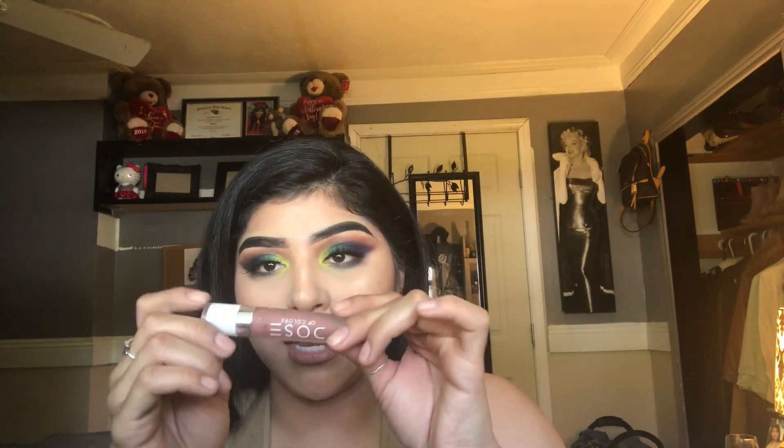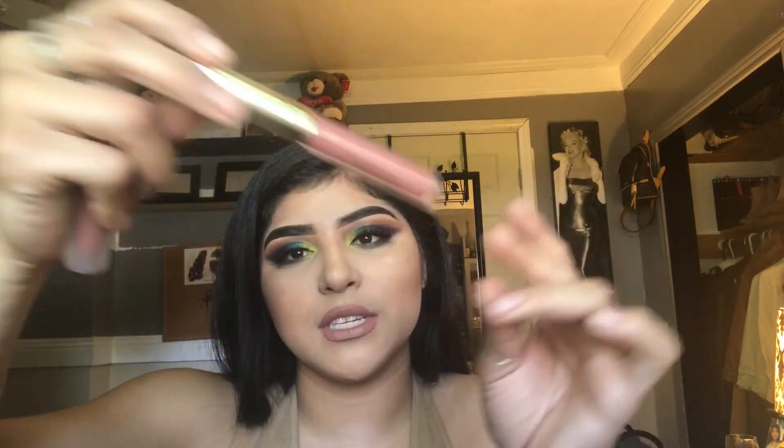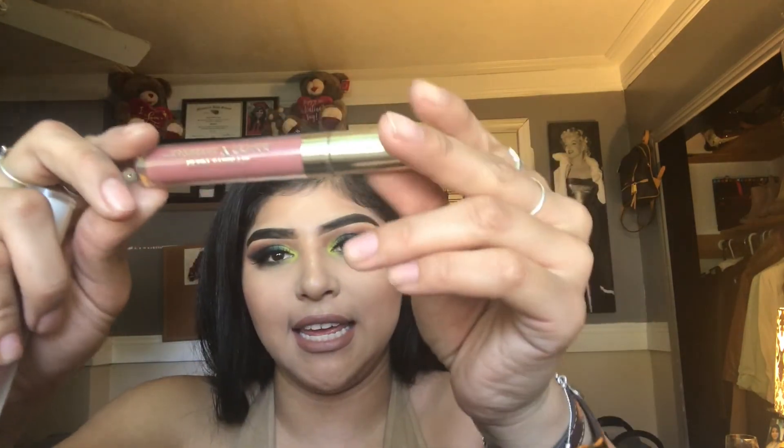That is the completed look. I did put three liquid lipsticks on — they're all by Colourpop. Actually, two of them are by Colourpop and the other one is a Dose of Color. The Dose of Color is Truffle, and it's this one right here. Then I have the Colourpop 951 — this was the I Love Sarai collab that they did together.